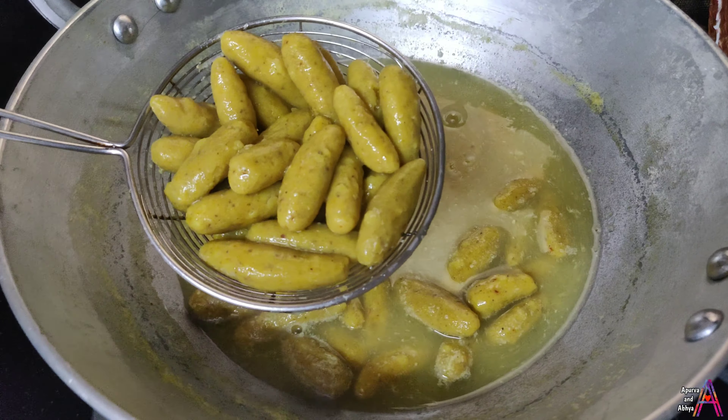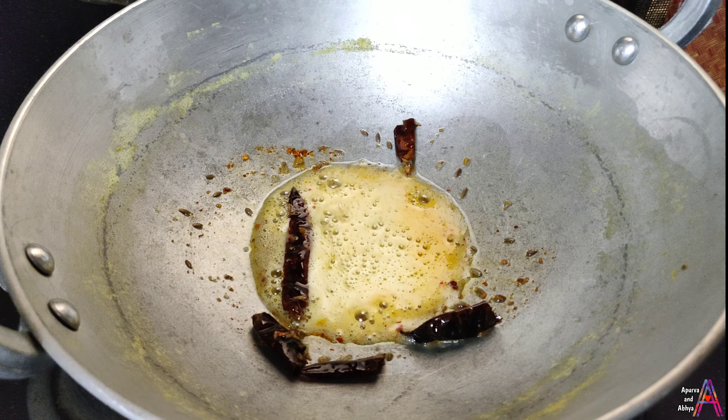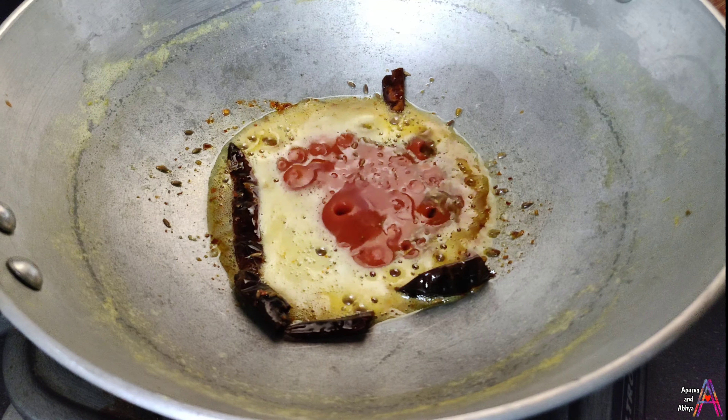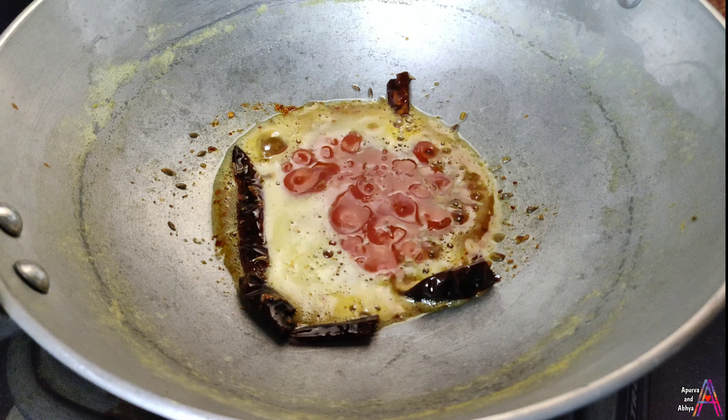In the same bowl, add 2 tablespoons of oil. After heating, add the green chilies. The trick here is to make the gravy very smooth in a new way. Then add the red chili powder. I am telling you this water will make the gravy very smooth. After that, take the tomato puree and put it in.